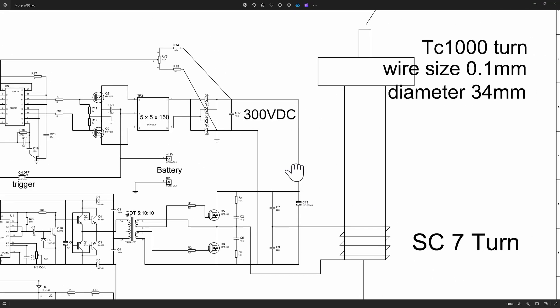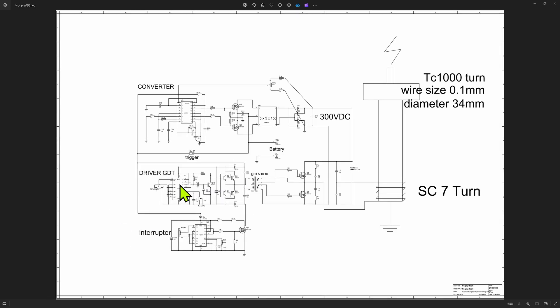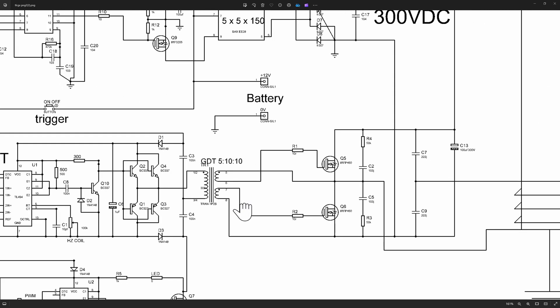Hold your horses there Uncle Dave. Weren't we supposed to be using this schematic here, made by Bandan? And if so, if we're at the putting voltage into the coil part, then when do we do this controlling part here that controls how that voltage goes into the coil?